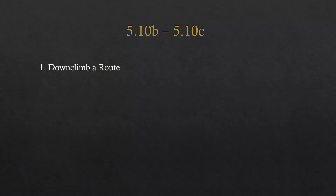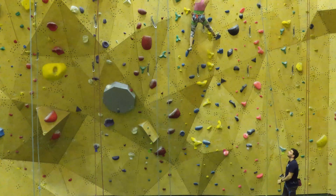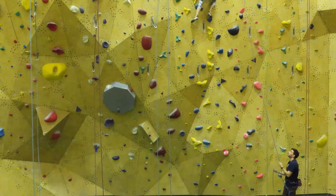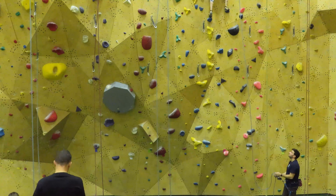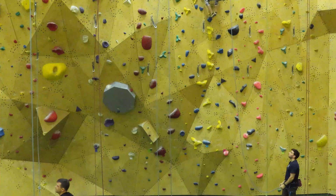Technique 1: down-climbing a route. Down-climbing is a great technique to learn — it helps you with many things, but most importantly it helps to prepare you for lead. Here Renee is climbing up and I'm going to switch to belaying her when she starts to down-climb. When you first do this, make sure to ask somebody at your local gym who knows how to belay someone when they're down-climbing, and make sure you're doing this safely.